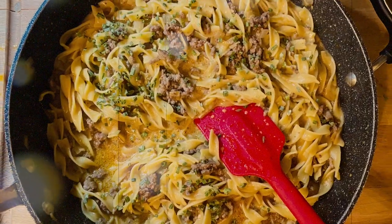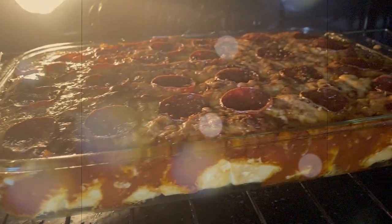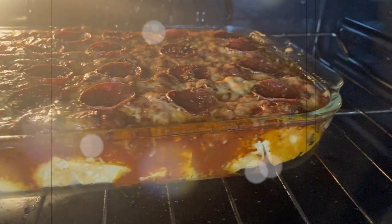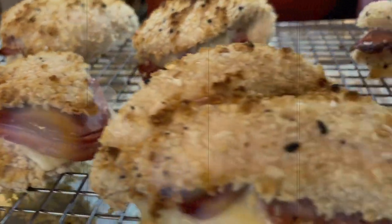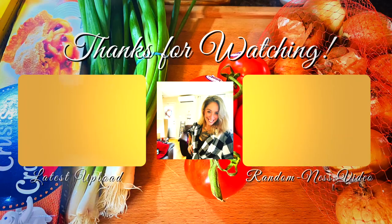And there you have it — another week of meals. I had a couple of meals this week that I'm sneaking into a crock-pot video next week, so make sure you're subscribed so you don't miss out on some awesome slow cooker meals. Alright guys, take care and I'll see you in my next video.